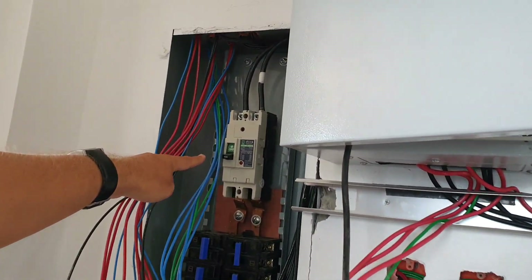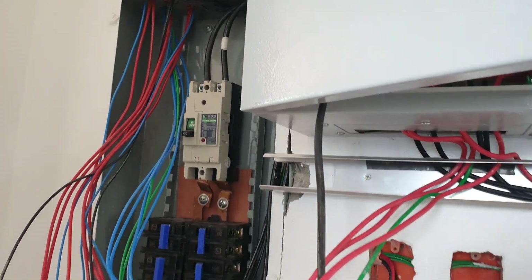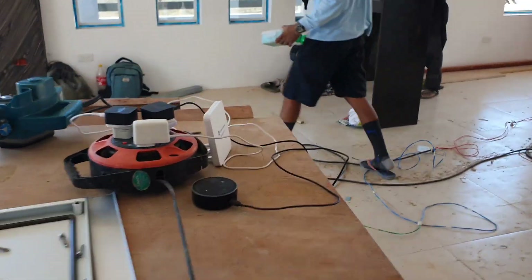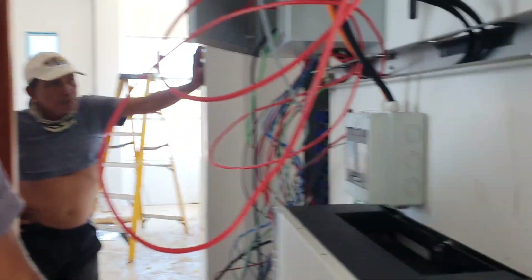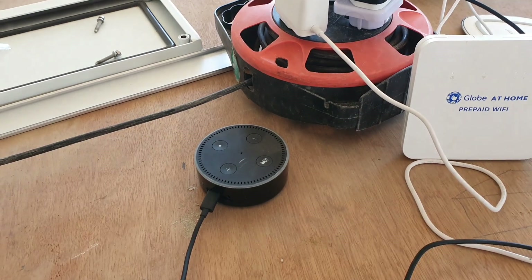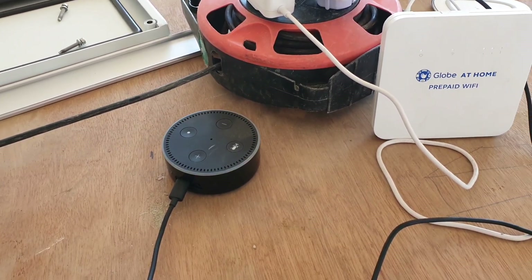And then this is the main breaker — you can switch everything off in the house from here. And then these are the individual breakers.